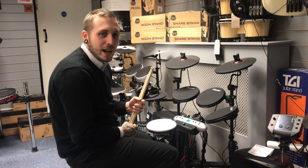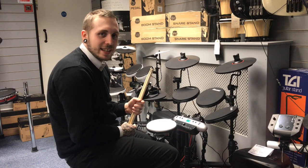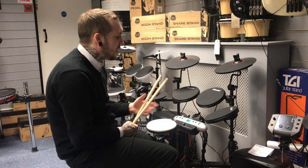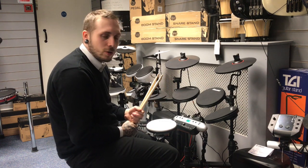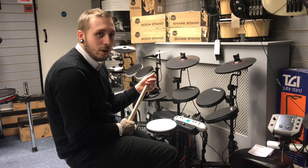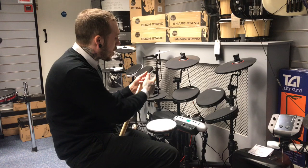Hi, my name's Andy, I'm from Roomies Music, and this is the Carlsbro CSD-130. It's an electric drum kit. It has 20 presets in it that accumulate 250 different percussion sounds. There are also 10 user presets, so you can use those 250 sounds whenever you want and create your own drum kit.